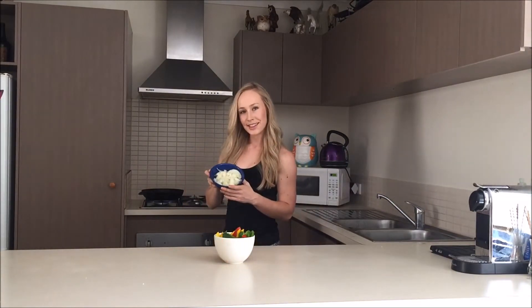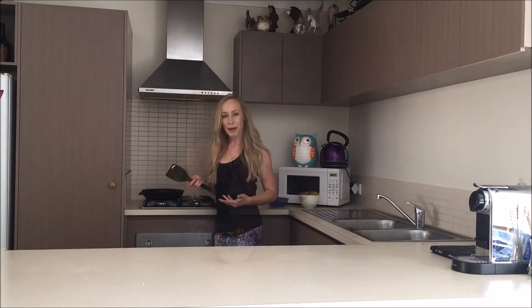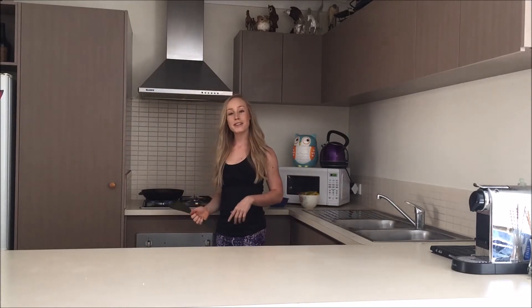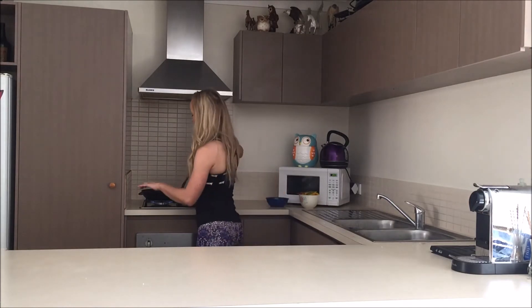So next up, we're going to prepare our veggie mix. All we're going to need is your onions and all your different colour capsicums, and we're just literally going to cook them straight up in a pan. First up, I'm just going to let my onions brown up a little bit, and then once they're browned I'm going to go ahead and add in all my capsicums. So all my onions are looking pretty brown now, so I'm going to go ahead and chuck in all my capsicums.